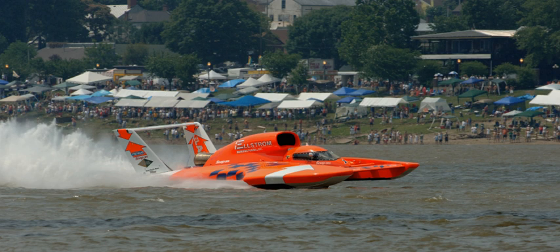A key aspect of hydroplanes is that they use the water they are on for lift rather than buoyancy, as well as for propulsion and steering. When traveling at high speed, water is forced downwards by the bottom of the boat's hull. The water therefore exerts an equal and opposite force upwards, lifting the vast majority of the hull out of the water. This process, happening at the surface of the water, is known as planing.